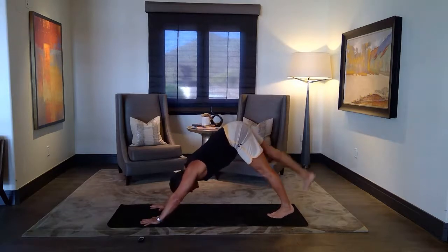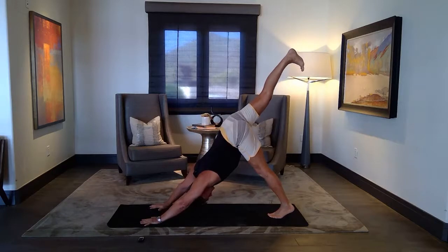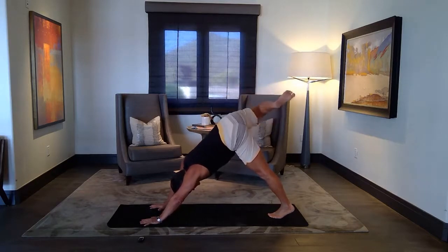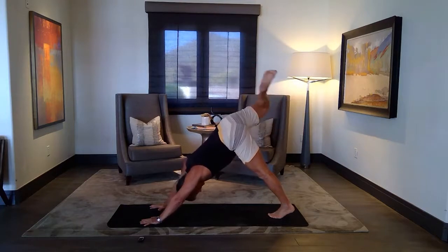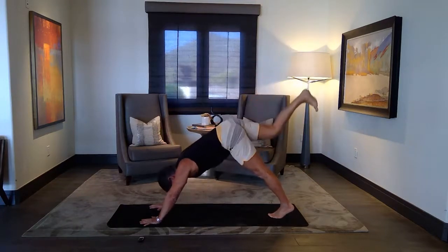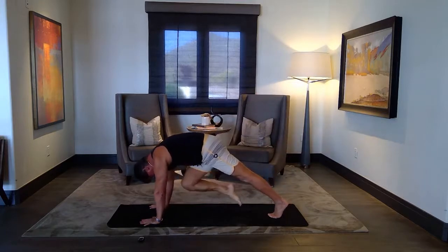Right leg — we're gonna swing up. Down dog splits. Bend the knee, open the hips, draw off your circles, loosen up your right hip. Level out again. Come forward, meet the nose — shoulders over the wrists.